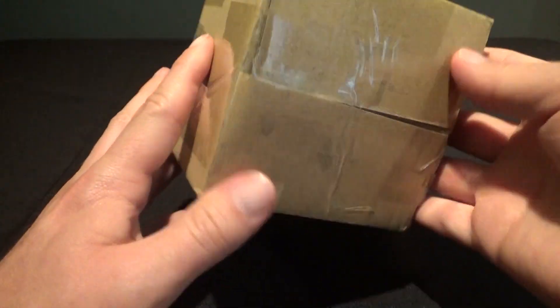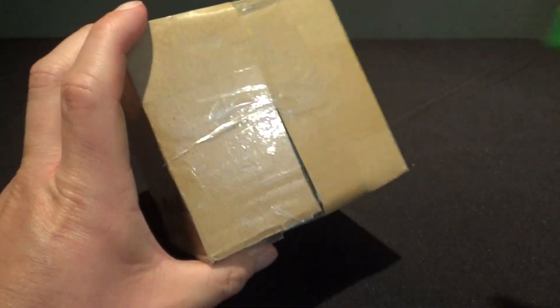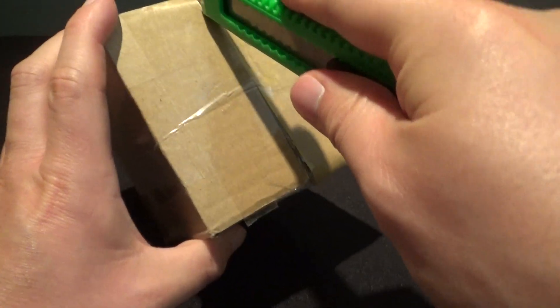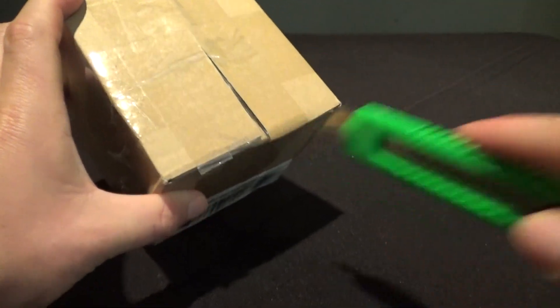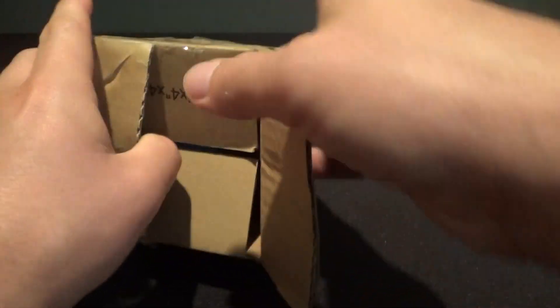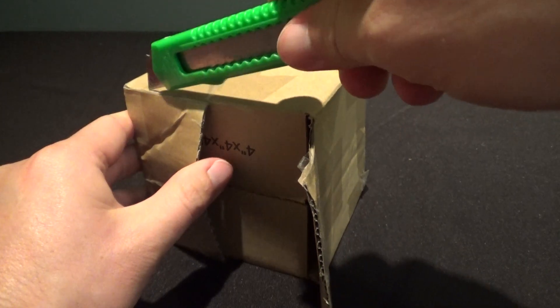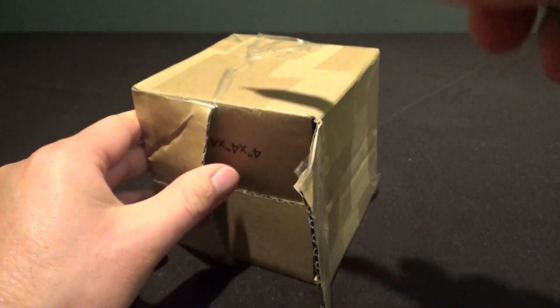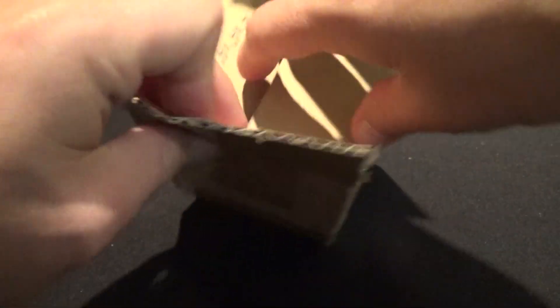Hey everybody, The Real Deal here. I have a quick unboxing for you today. This is a pretty boring box, nothing exciting about that. But what is exciting is what's in here. It is the Hot Topic Exclusive Titans Vinyl Figure from the Cartoon Network Series 2 — it is the Hot Topic Exclusive Greg figure.